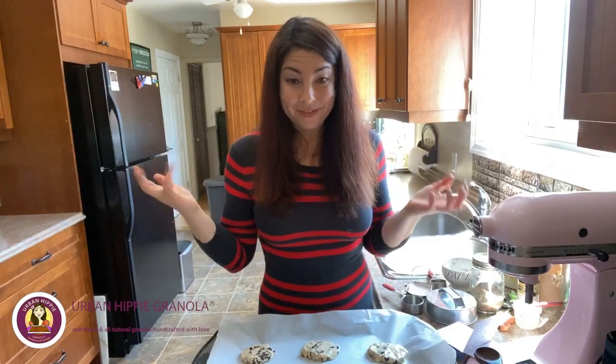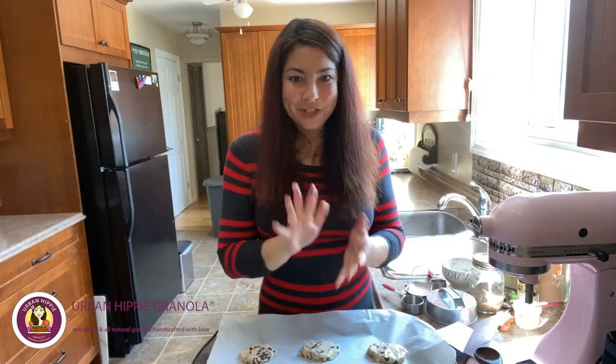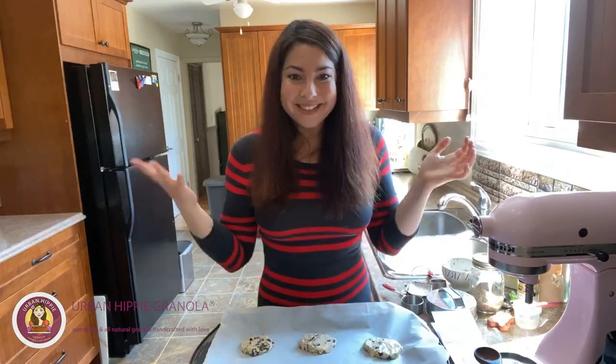If you guys have any questions, let me know or write them in the comments as you're doing this or preparing them, and I'll be happy to answer. Enjoy your cookies — I'll see y'all later.